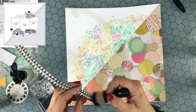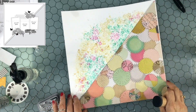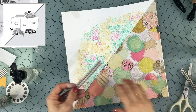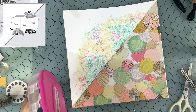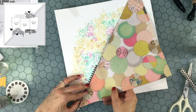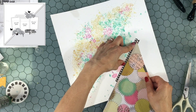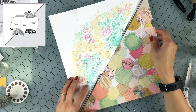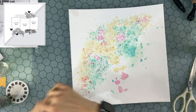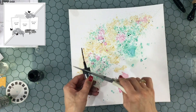Now I'm going to start adding the patterned paper to the background. I have that diagonal piece I cut out and also a border strip cut from another piece of patterned paper. I inked the edges of the paper with some Black Soot Distress Oxide. I put this strip down because I like the idea of a border that's darker than both the patterned paper and the background to separate the two areas.